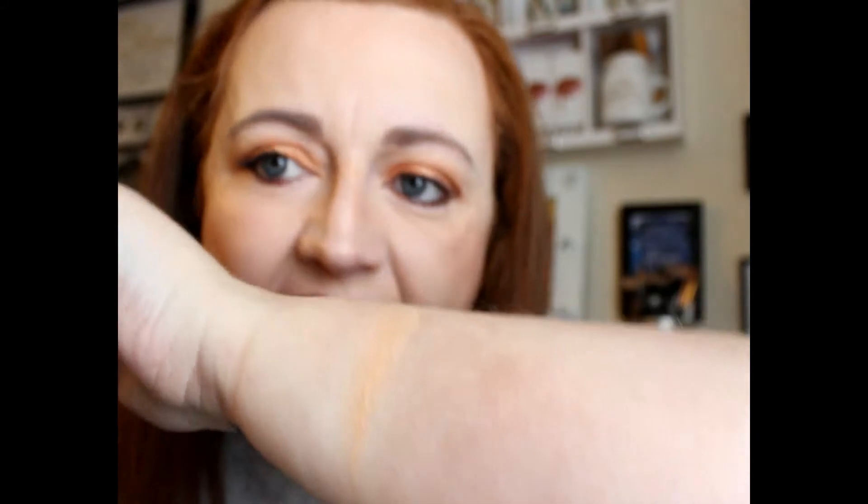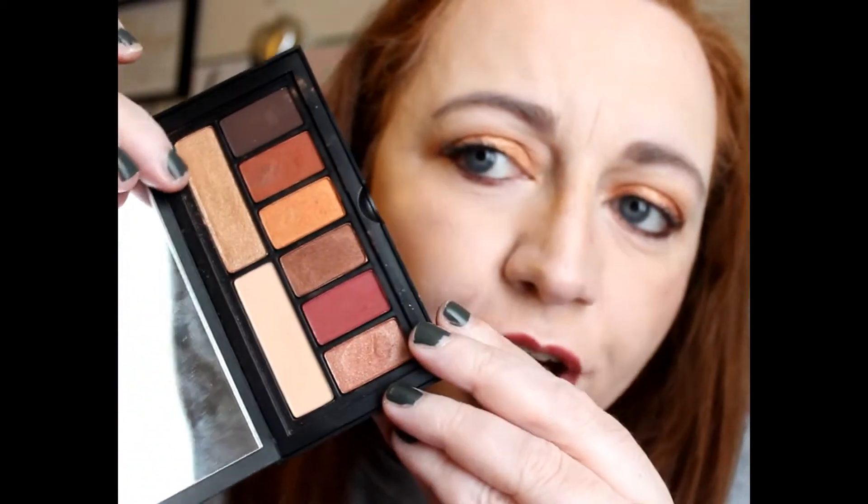I'm glad that Smashbox put that in. So let's get into it. Obviously you've got your base color there, which isn't going to show up on a pale girl like me, but let's try and do a couple of these swatches to make it show up. I think that's the best we're gonna get — can you even see it? Probably not. Right, and then let's move over to this gold shade here.